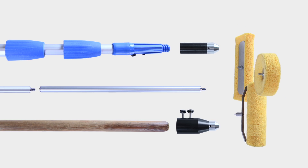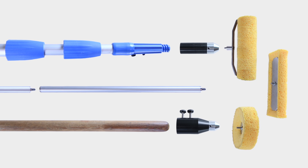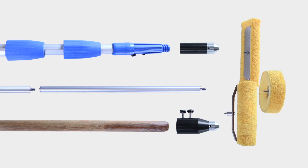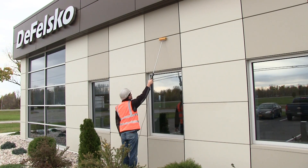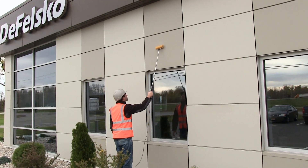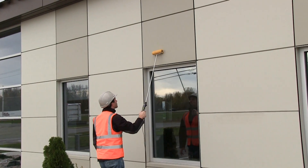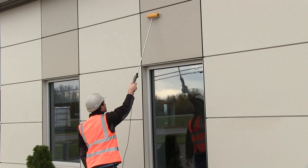For testing on high or out of reach areas, the complete kit offers several options to extend the length of the sponge assemblies. Two extension tubes can quickly extend the reach of the PosiTest LPD to nearly 3 feet. Simply attach them between the base tube and sponge assembly.